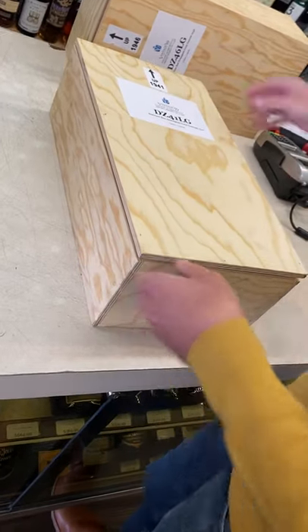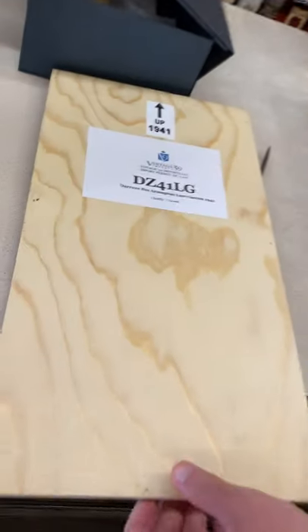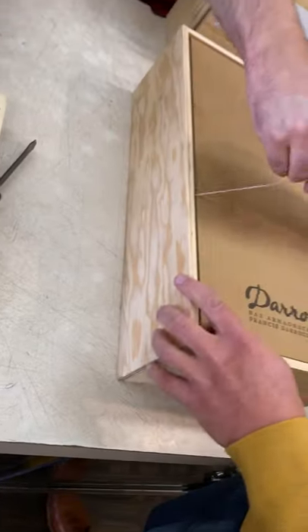All right, so we have a DeRosé Deluxe Gaston 1941, before the U.S. involvement in World War II. A little bit of a light unboxing, if you will.